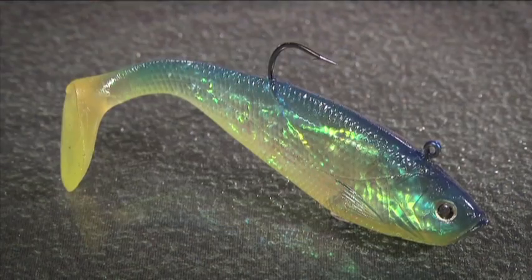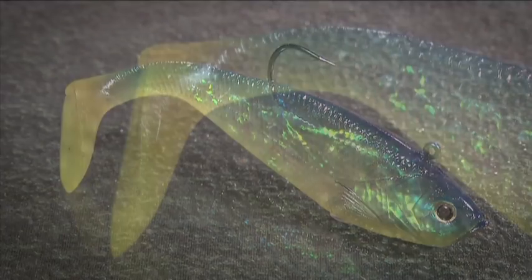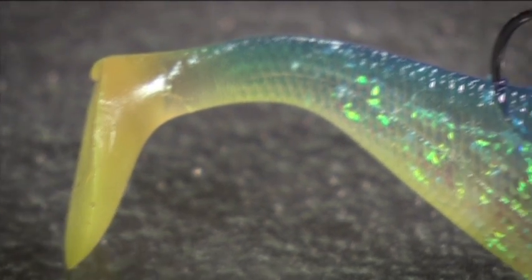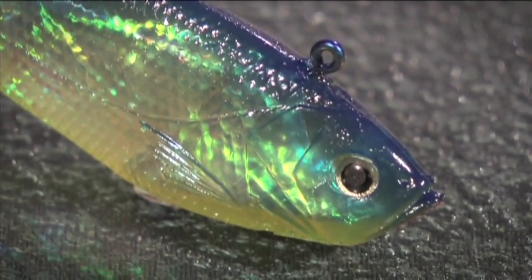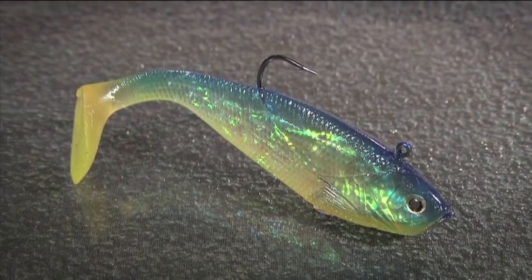Hi there, I'd like to show you the Wildeye Swim Shad from Storm. This is a soft plastic lure that features a paddle tail, a durable yet soft plastic body, a fantastic holographic foil interior, and an internal weight.